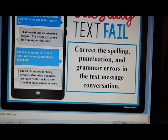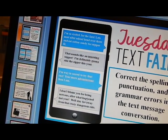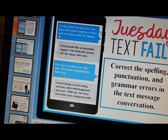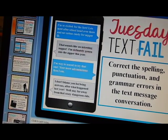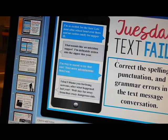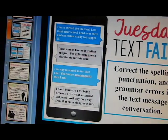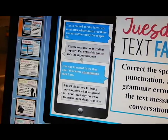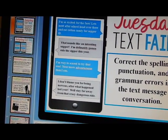Tuesday they have to correct spelling, punctuation, and grammar errors — and this is the best way for students to learn grammar. Like Laura Randazzo's mug shots where you give them a sentence and they write it correctly — that's the best way to practice grammar because you're actually using it, not teaching grammar in isolation. Because it's a text message format, it's really concrete and relatable for them. Then it gives you a slide with the correct answers.